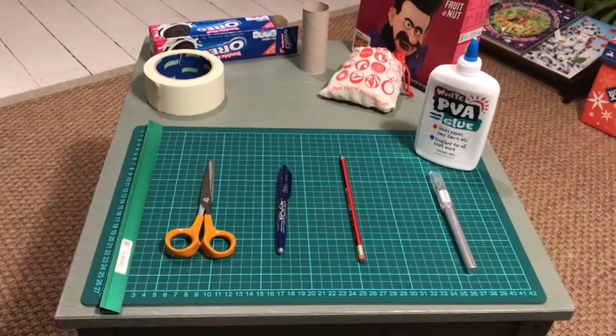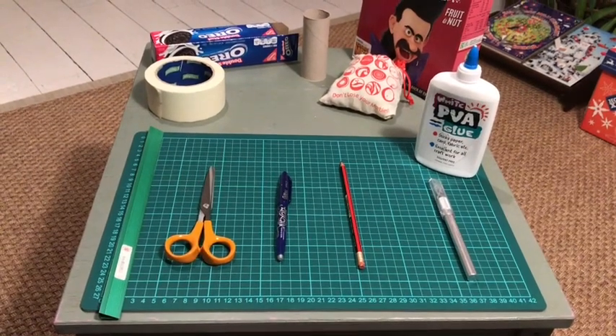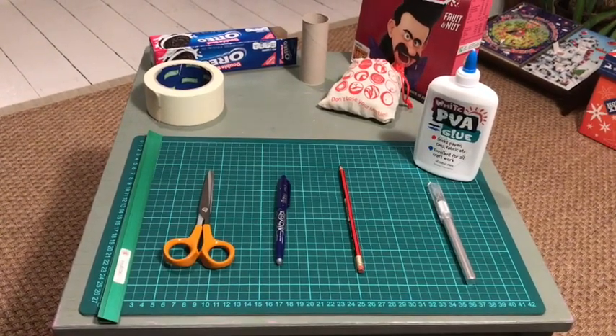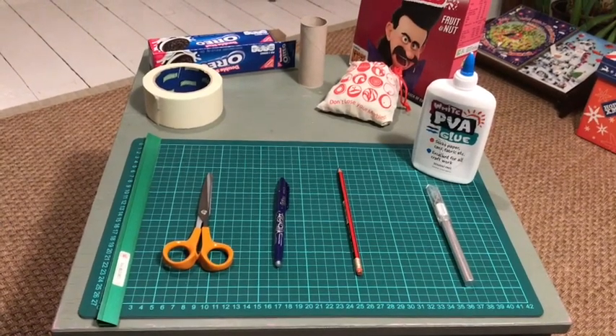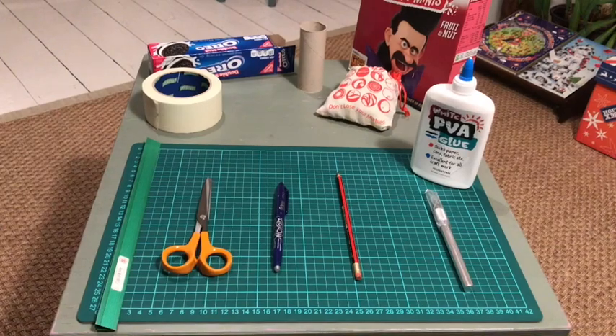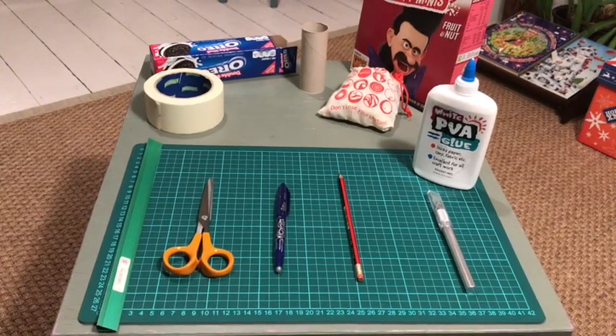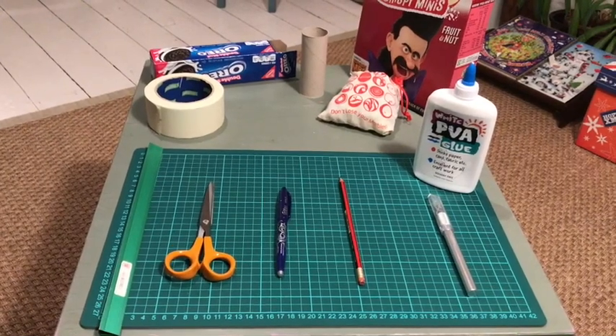Hey guys, welcome back to Epic Marble Mania. Today we are doing a how-to build a loop-de-loop for marbles using Weetabix cardboard, Oreo double stuff, loo roll, PVA glue, a knife, and some other tools, and of course some marbles. Let's get going.